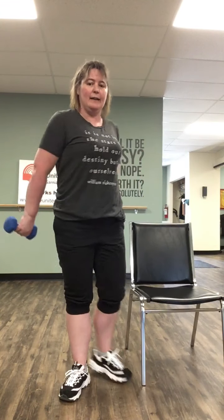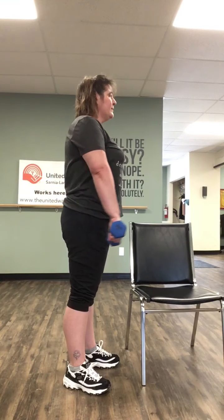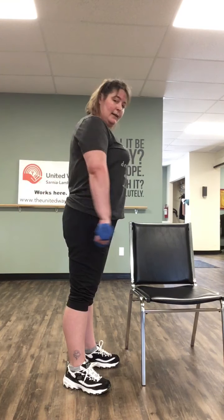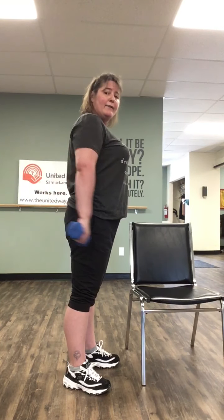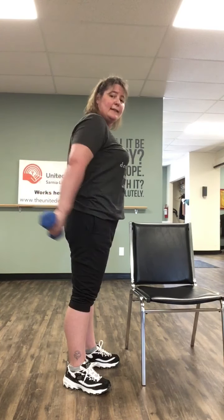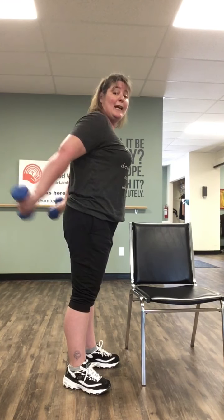So now we're going back to the back, but using the whole arm this time. Going back: one, two, three, four, five, six, seven, and eight.